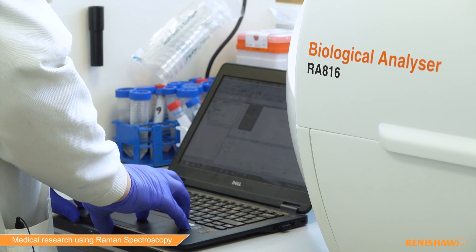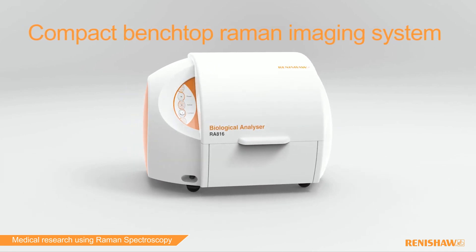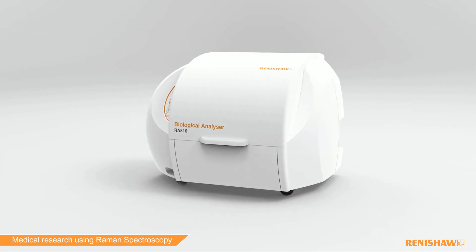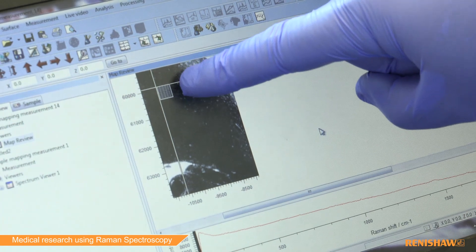The Renishor Biological Analyser is a compact benchtop Raman imaging system designed exclusively for the biological community, redefining tissue and biofluid analysis. It is easy to use yet gives rich biochemical information about the samples being analysed.